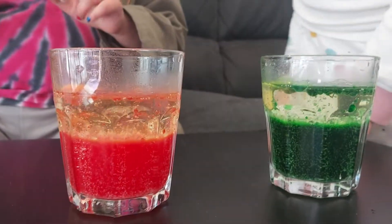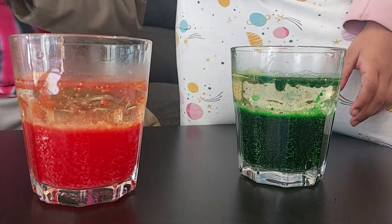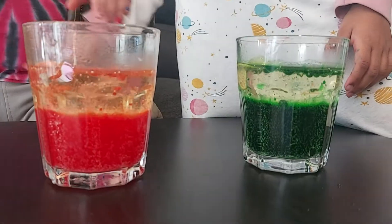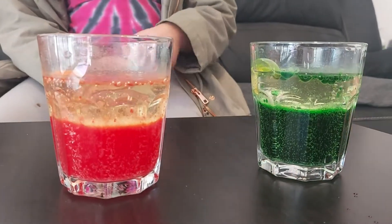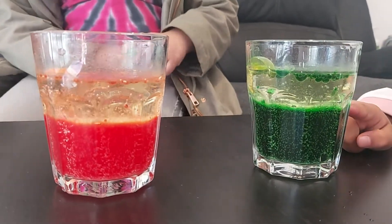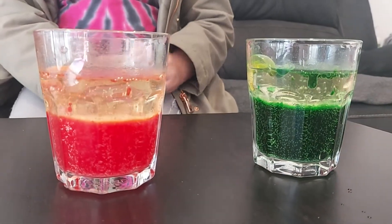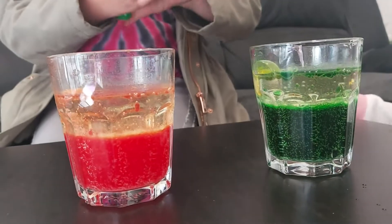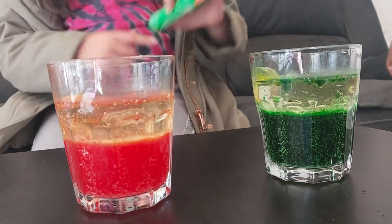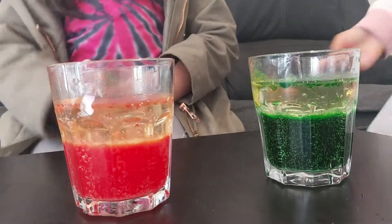You can do this experiment too — it's very simple. You just need food coloring, water, and two glasses. That much of that, and then you just take the tube, plop it in, and boom, it happens!